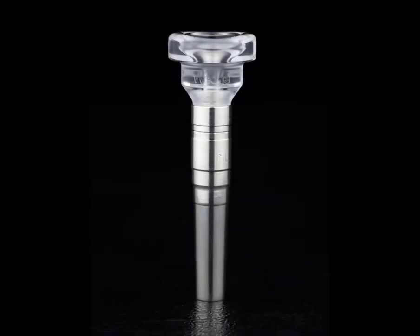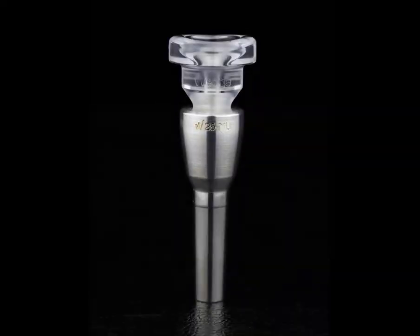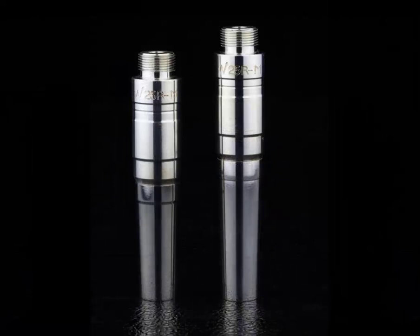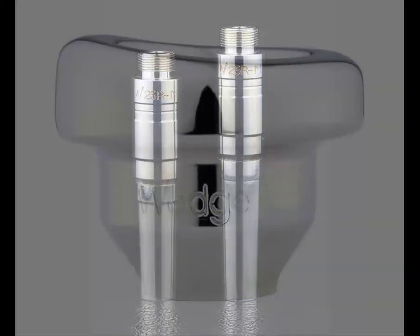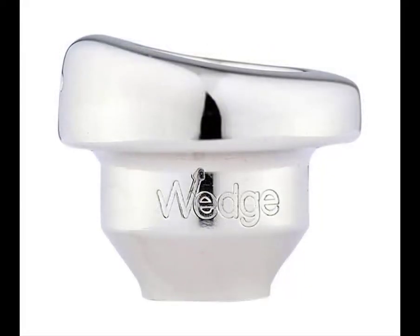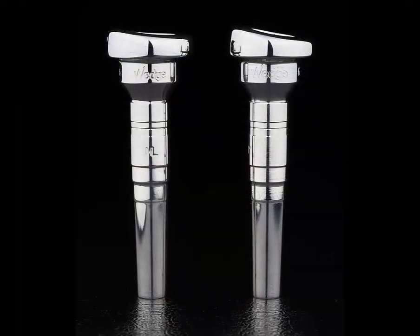Mouthpiece backbores can be either regular weight or heavyweight, and can be either B-flat length or C length. The C length backbore is made by putting a shorter C length shank on the regular length upper backbore section. This produces a mouthpiece that's about the same length as a Monette B-flat mouthpiece and improves the pitch and slotting of most C trumpets, improving the fourth space E that tends to be flat and also making the C play better in tune. These mouthpieces are also available in either a 5 degree or a 10 degree angled rim, and that option is available either on a top or on a one piece mouthpiece configuration.